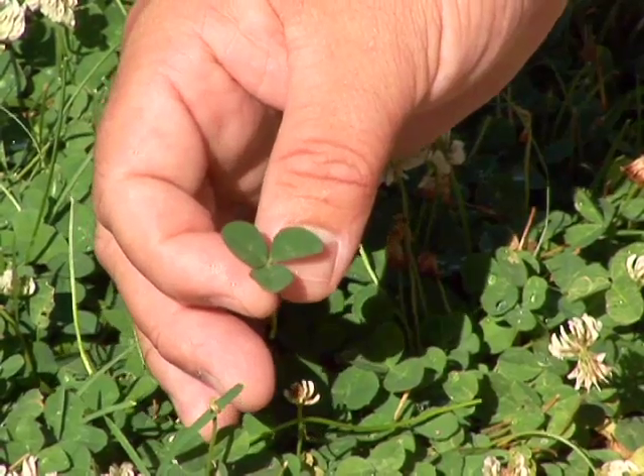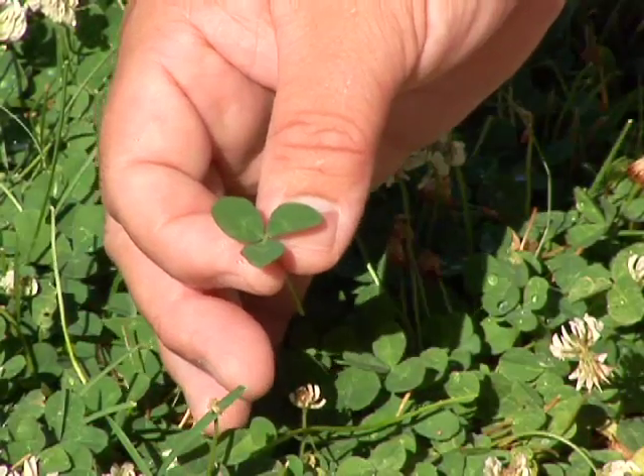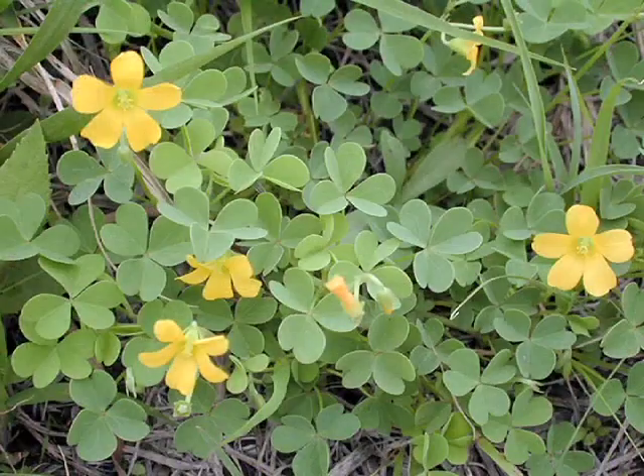You can recognize clover by the three-leaf clover shape leaf pattern. Other weeds that are going to look similar to clover are going to be black medic and oxalis.